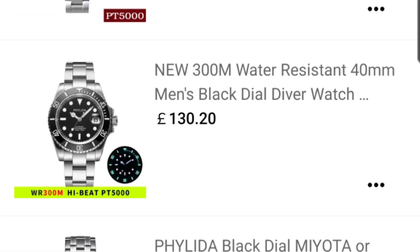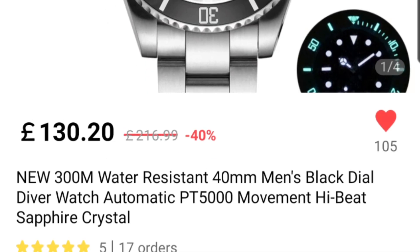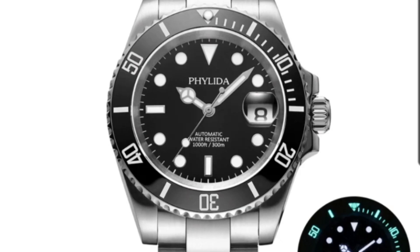Next is File Leader, a brand that's really doing well. The File Leader sub 40mm features a PT5000 movement, sapphire crystal, and stainless steel. It has 17 orders so far with a five star rating. For 130 pounds or 180 dollars you get the same PT5000 movement as the Chronos but at a lower price, with a stated water resistance of 300 meters — though I don't take water resistance claims from AliExpress watches at face value unless proven otherwise.